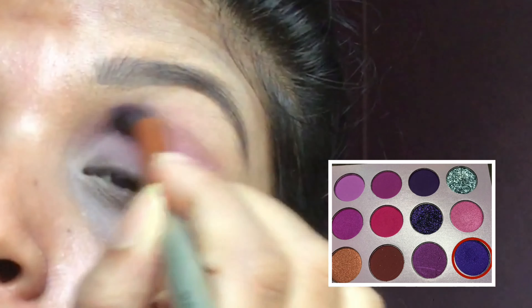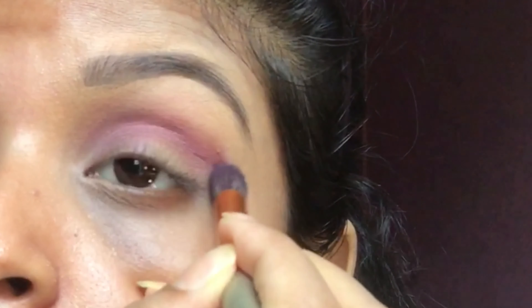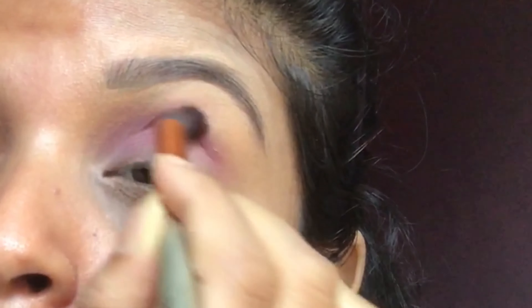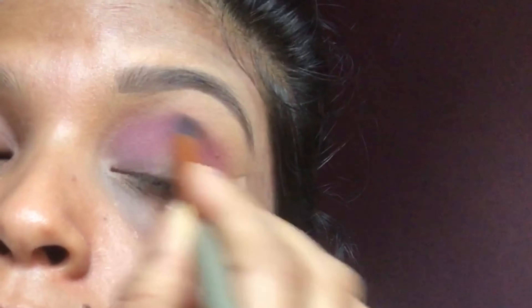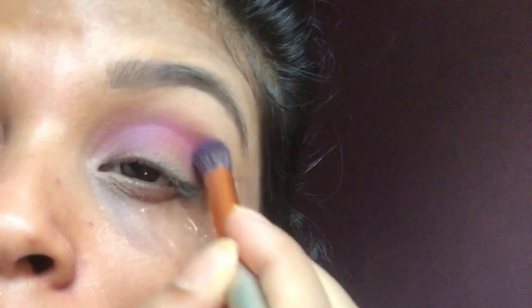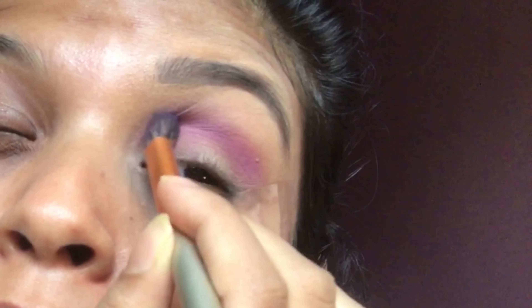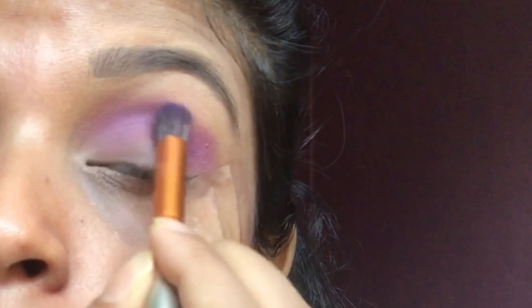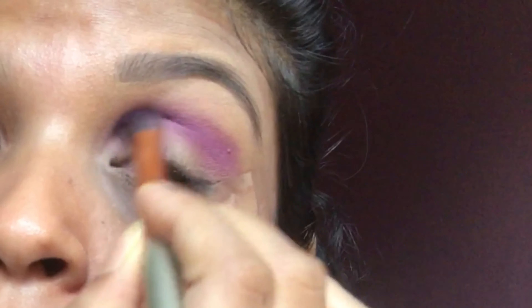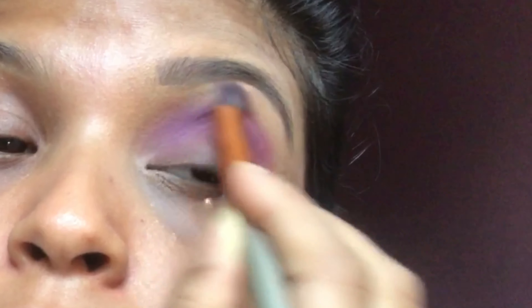I am using this color to deepen my crease and also blending it with my transition color. I have used plastic tape to get a sharp edge.